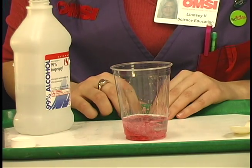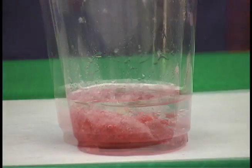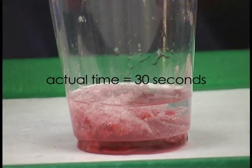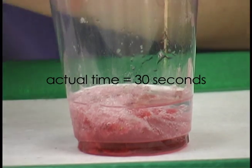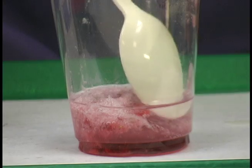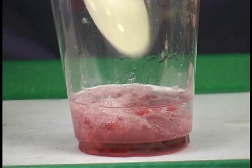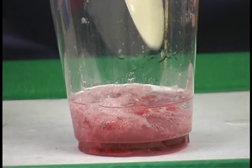Now you just sit and wait for about 30 seconds. Look! There's DNA! The little white globs that are separating from the mashed strawberry are the DNA strands.